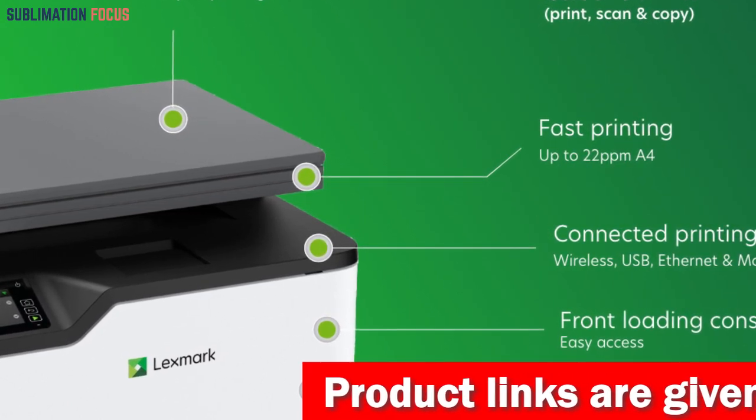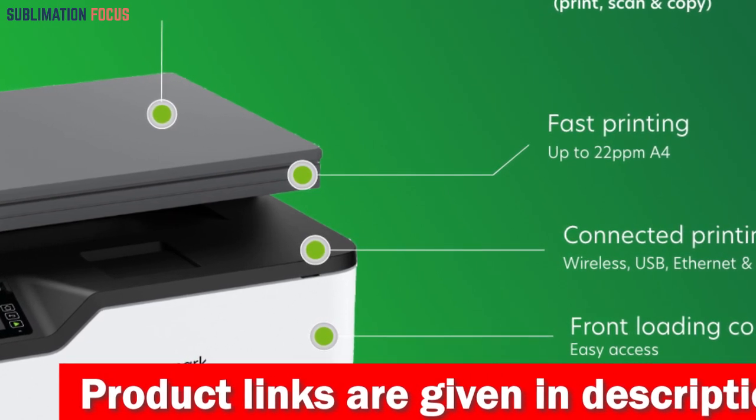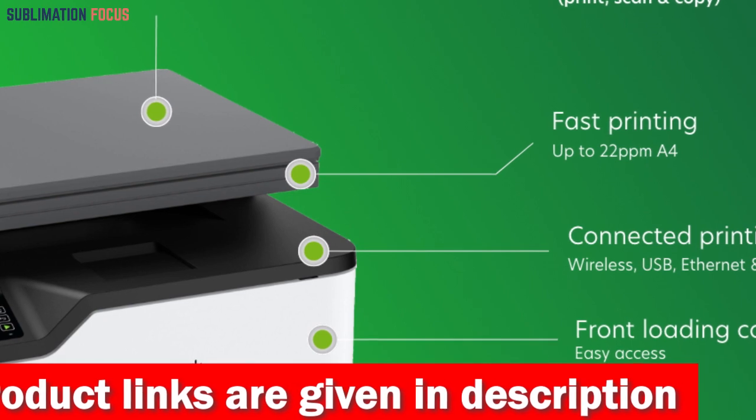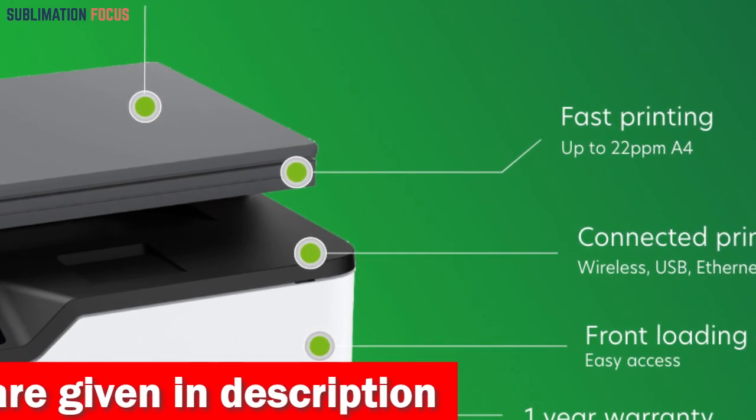To further streamline the process, the Lexmark Mobile Print App puts control right in the palm of your hand. The Lexmark On-Print Subscription Program allows you to save up to 50% on toner, which ensures you never have to worry about running out again.